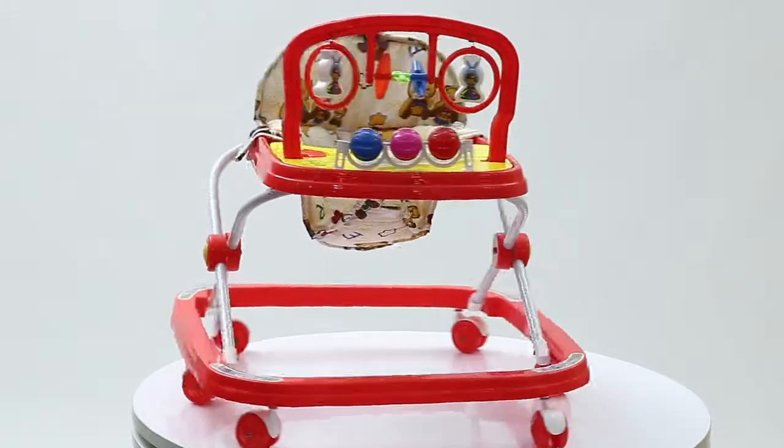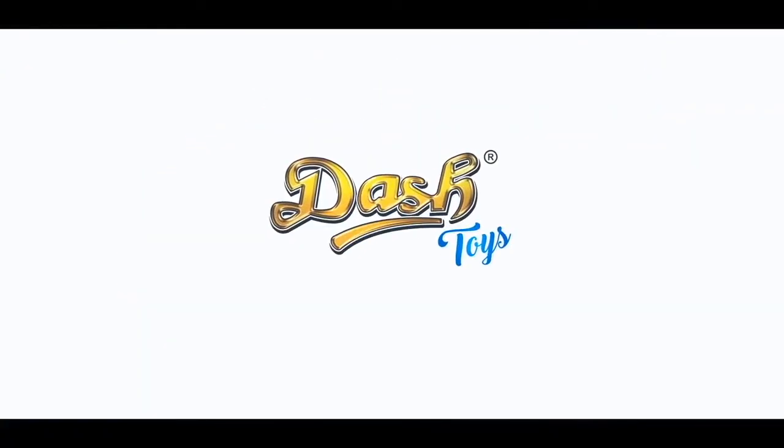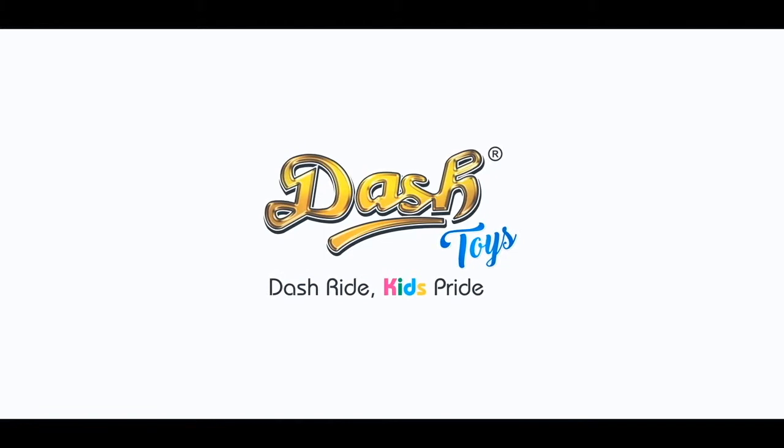Isn't it simple and quick? Your Dash Classic Deluxe Walker is now ready for use. Dash ride, kids pride.